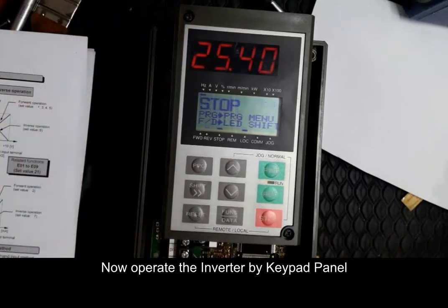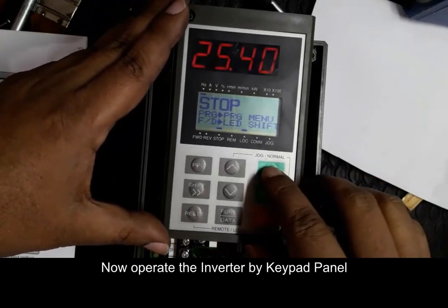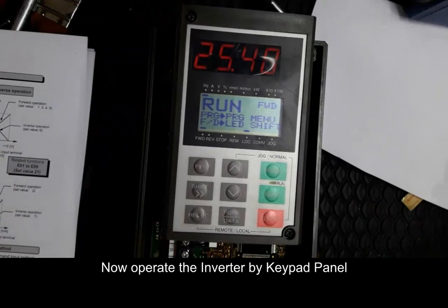To summarize, first set the keypad mode in the parameter settings for both the frequency command and the run command. After that, you can operate any motor using this keypad method.